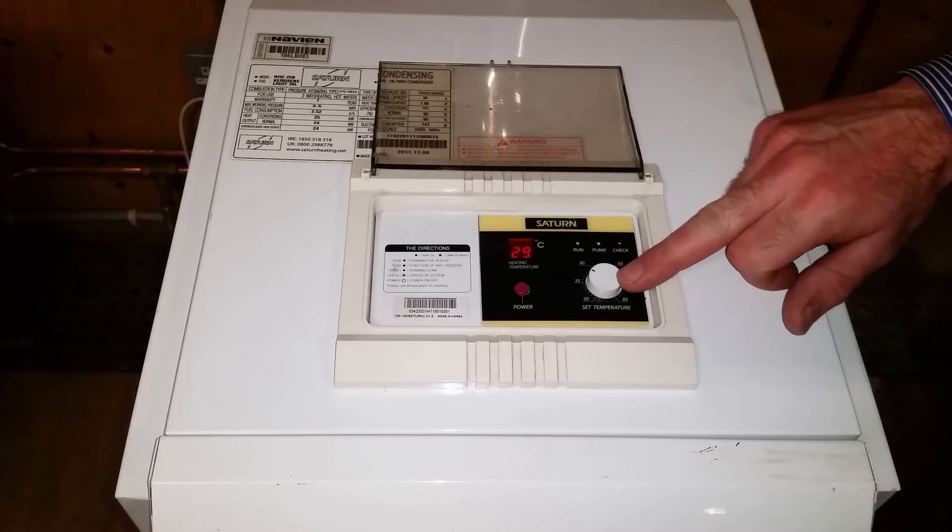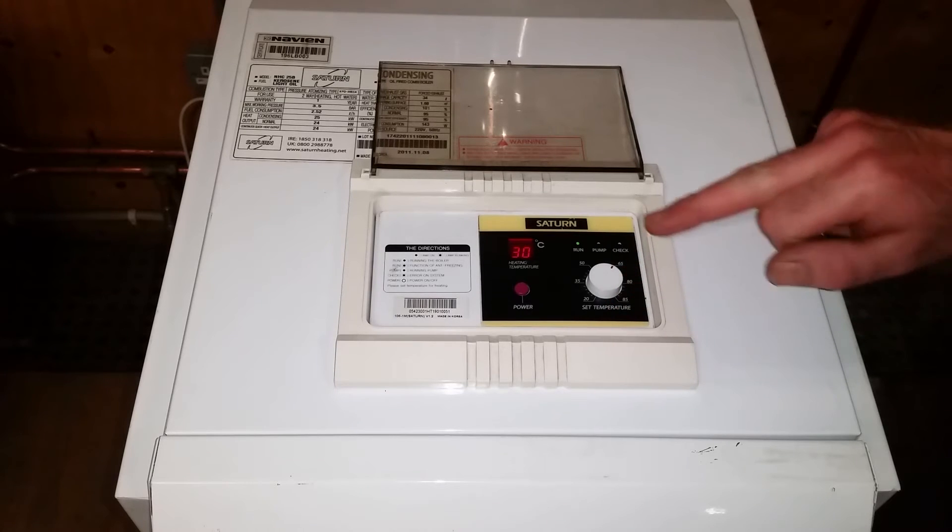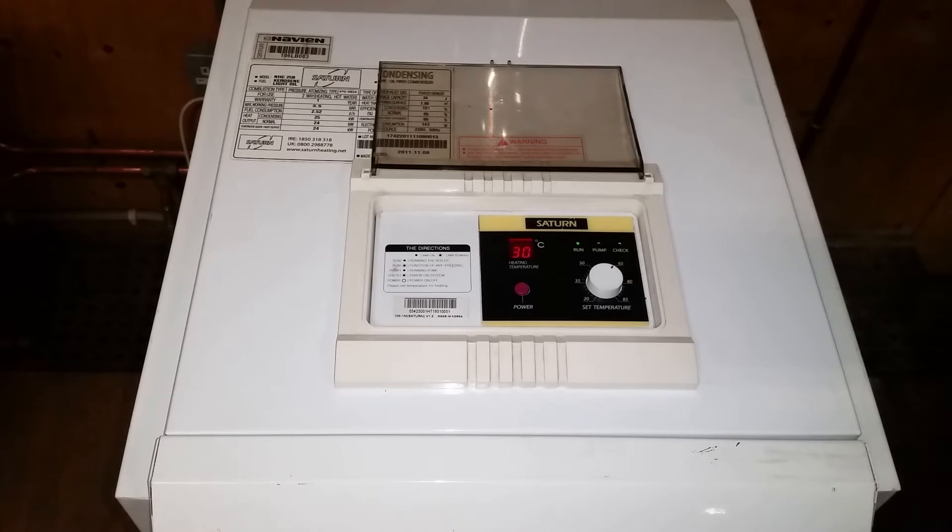We can see that if we turn up the temperature, the pump light goes out and the boiler continues to run. This is where a lot of efficiency comes into play — it only ever circulates hot water.